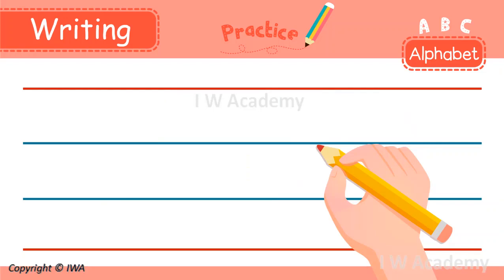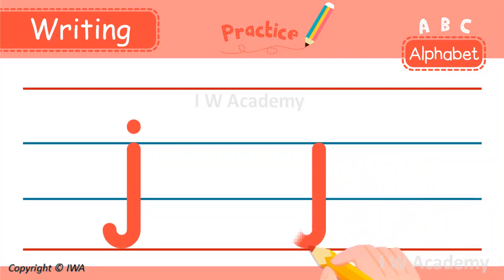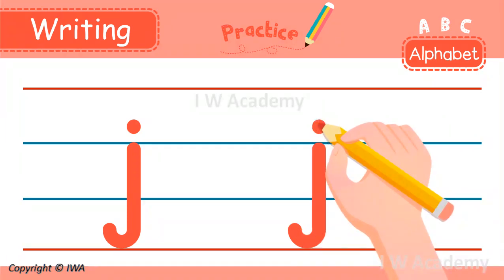To write the lowercase j, we start in the middle and make a line below the bottom. Then we go around and up like this. Next, we go to the middle and make a dot. Did you get it? Wonderful!